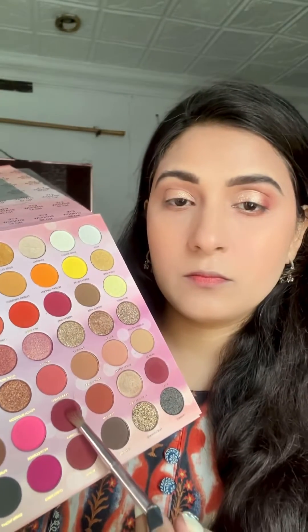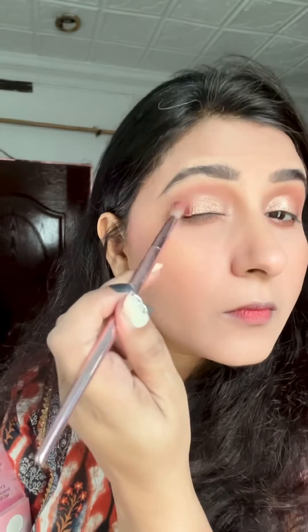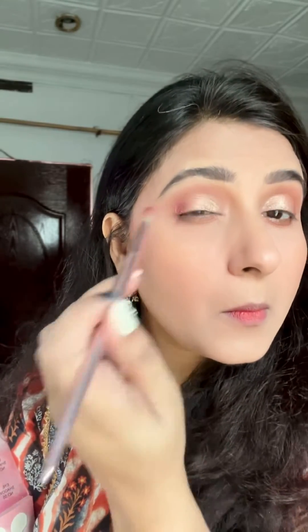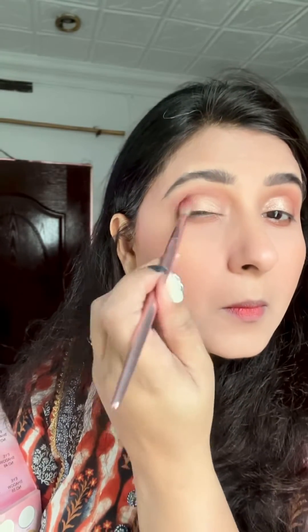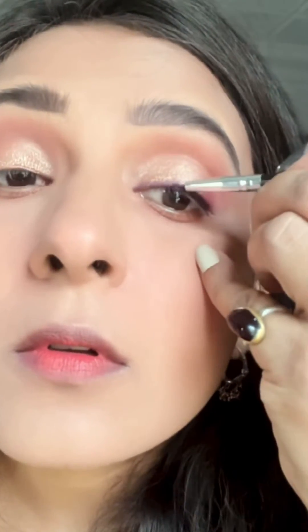You will need to apply it on your lower lash line. I am taking a maroon shade here — you can take any shade and deposit it well and blend it well.